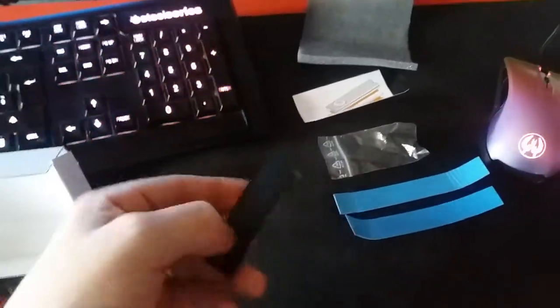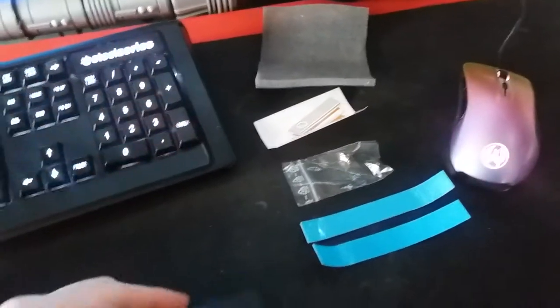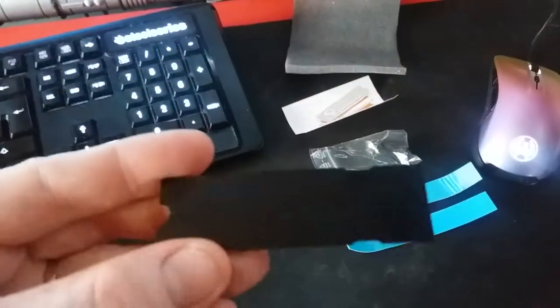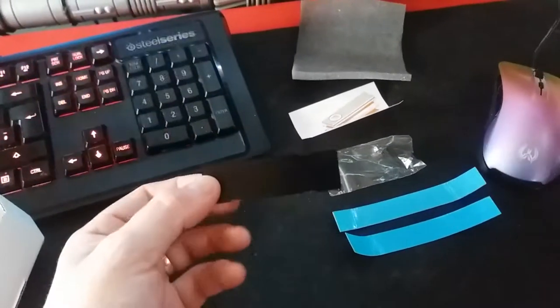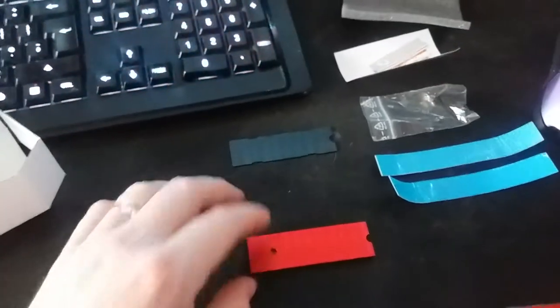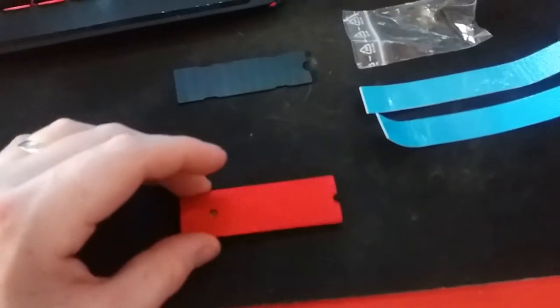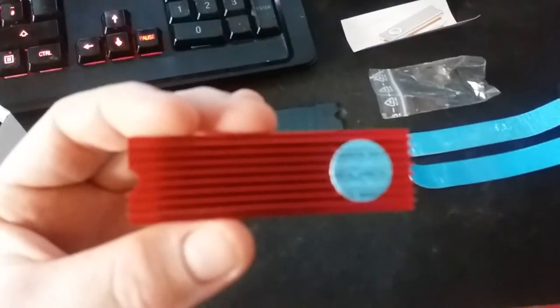It looks like a small mini backplate — it's pretty clean, looks like brushed metal. It is smooth all the way around, I don't see any problems with it. It is manufactured perfectly. So that's going to be the backplate, and then we have the front face — the black side of it. I did get it in red.